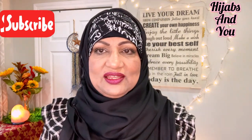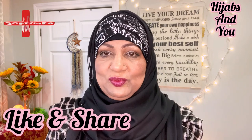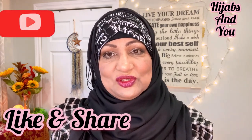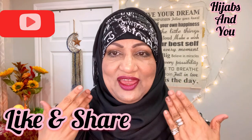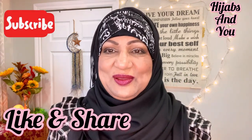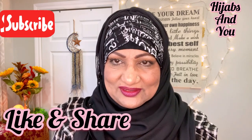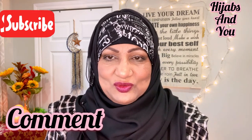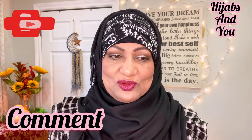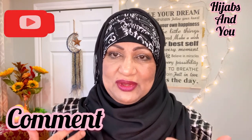I hope you liked that — if you did, please hit the like button and give me a thumbs up. It helps to build the platform, and this platform is for you and me — it's Hijabs and You. If you help me build the platform, I'm able to bring you more content. There are so many designs in my head with so many fabrics that I want to share. Please leave a comment — it's very important that I know what you're thinking. Every comment, positive or negative, boosts my confidence and helps me make the platform better.